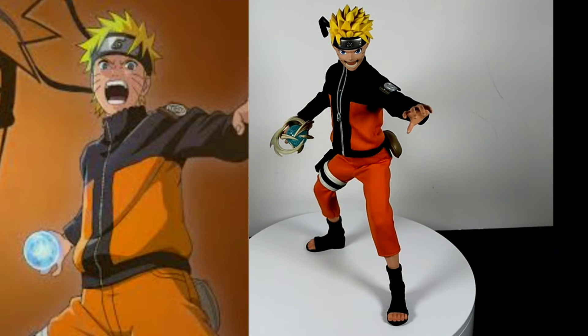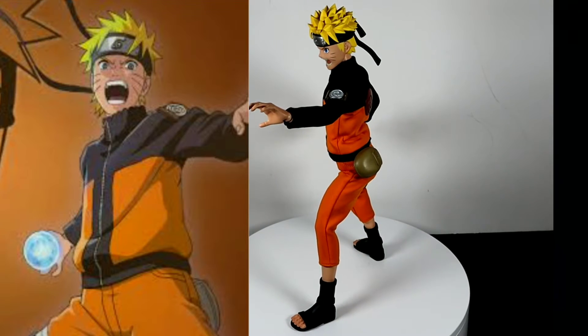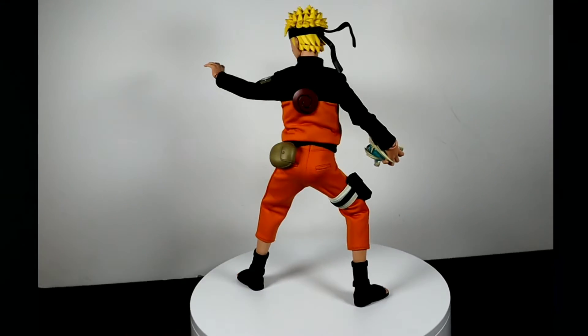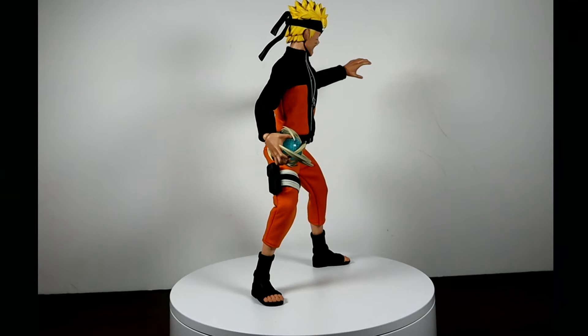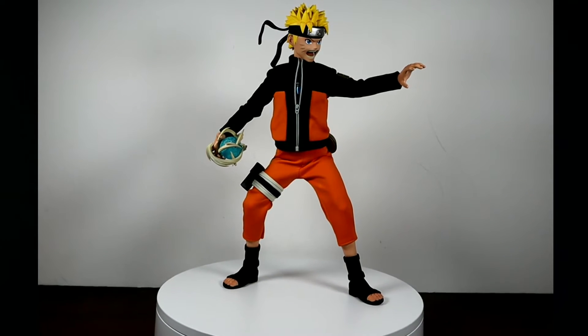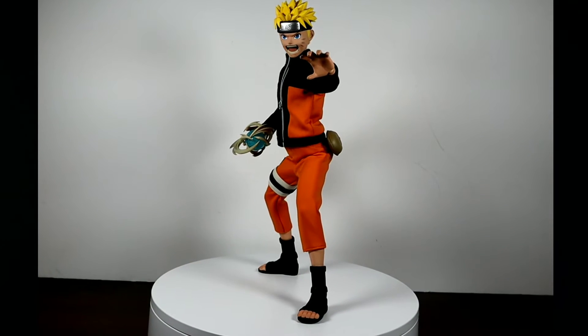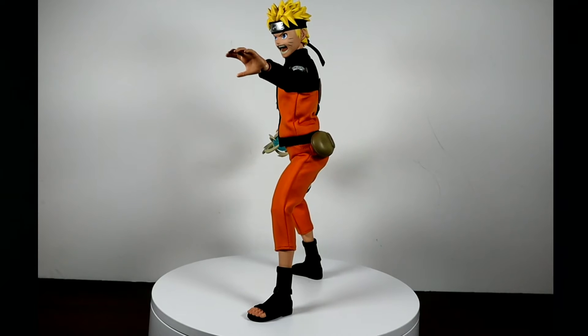This pose is the first Rasengan pose. Looking at it now, I can see his back is arched a bit too much, so he's standing too straight up. To be fair, when I was viewing it from one angle only on the rotating table it really didn't bother me as much.